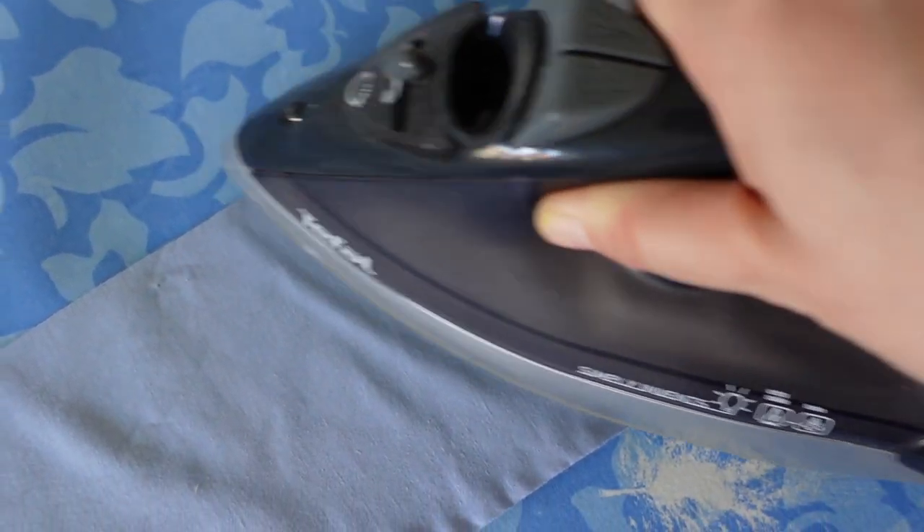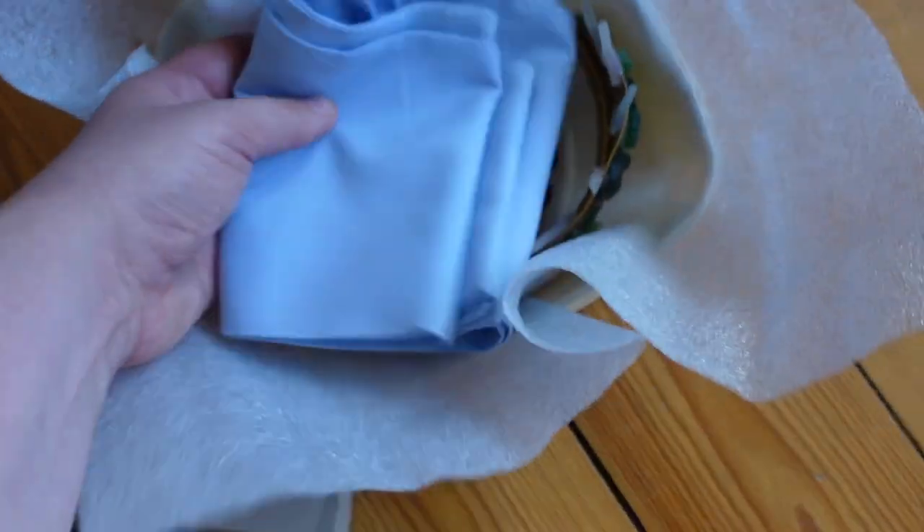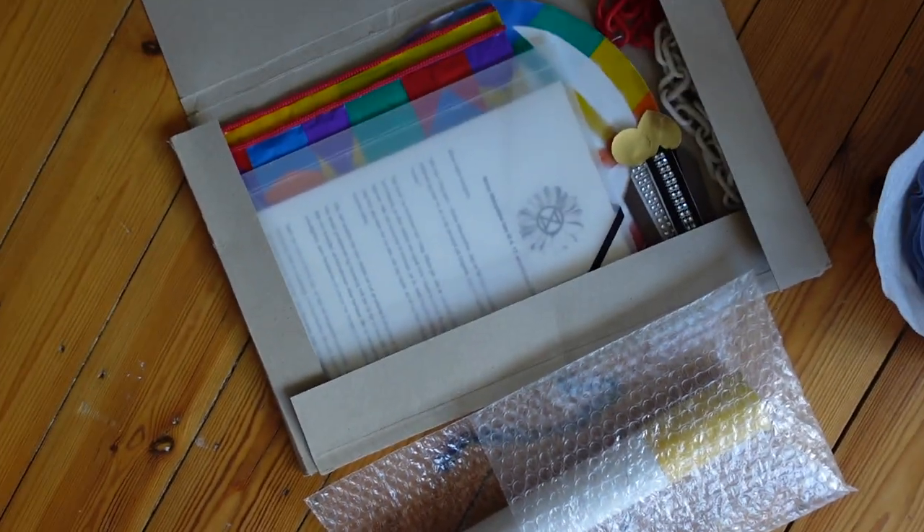Here I'm making sure the sash is ready for Her Majesty and packing up the different props — her little crown and cigarette. Everything is all ready to go.